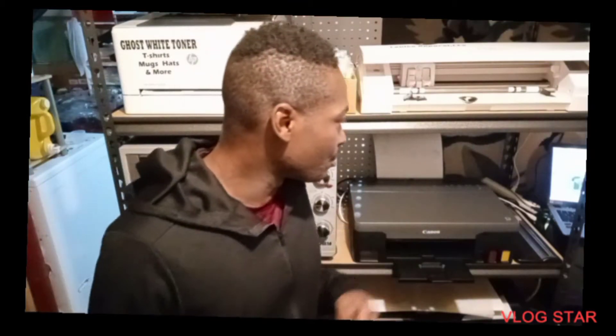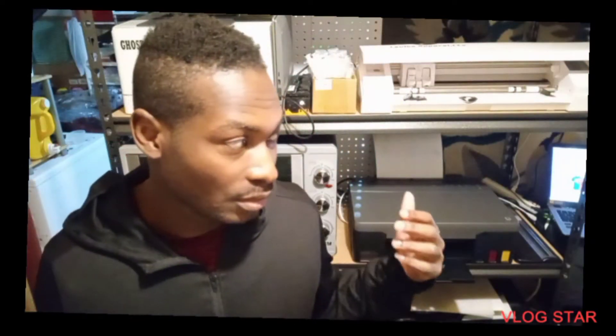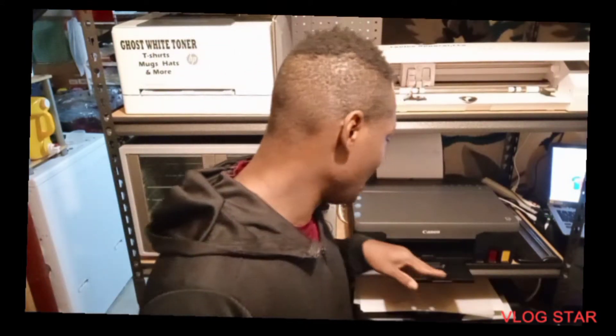So what we've got going on is the sublimation printer. Again, this is the Canon printer. You can't normally sublimate on a Canon because the print head, as it's laying down the ink, starts to heat up — and with sublimation, the heat starts the gas process, meaning the ink turns into a gas and that's how it dyes into the fabric. But I'm using an EcoTank, so with the EcoTank I should be able to get different results.